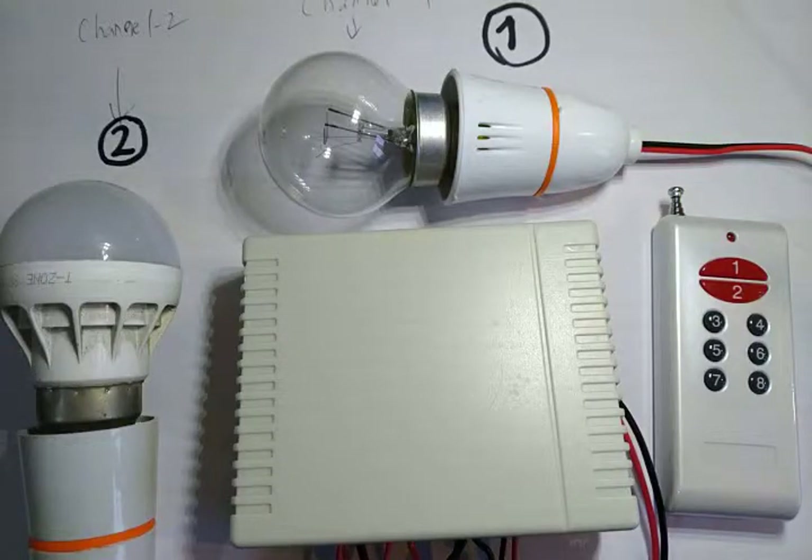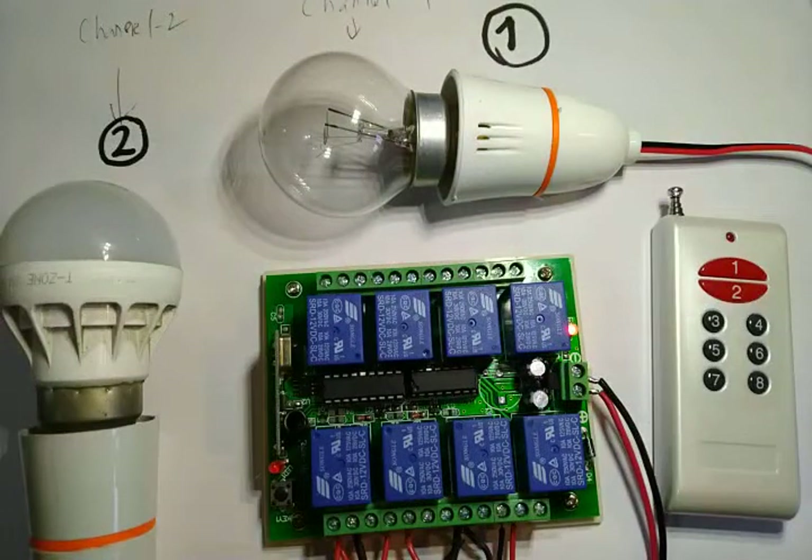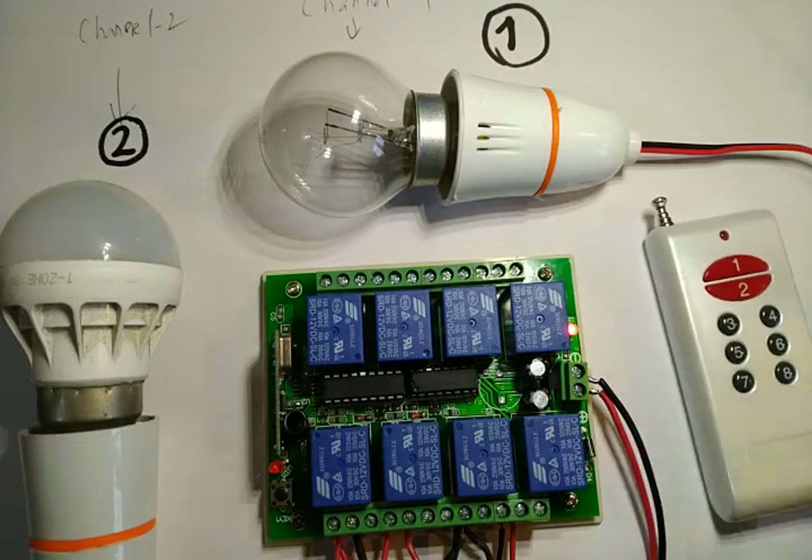Hello YouTubers, good news for those of you who wanted to set up remote control for your house. Today let's take a quick look at this beautiful eight channel relay module with an RF remote. This remote is capable of controlling this device from more than 15 meters distance.